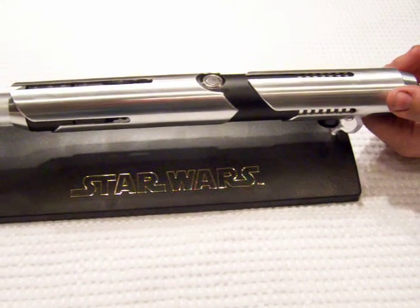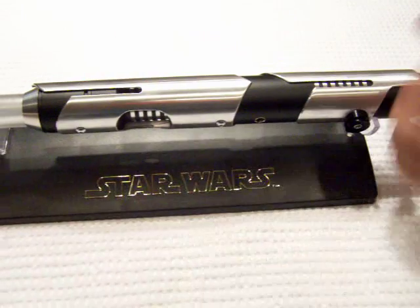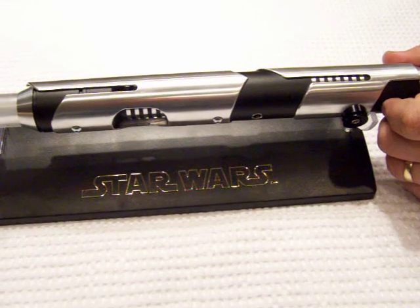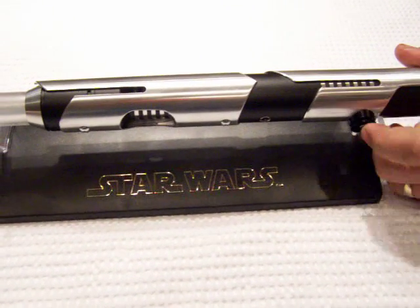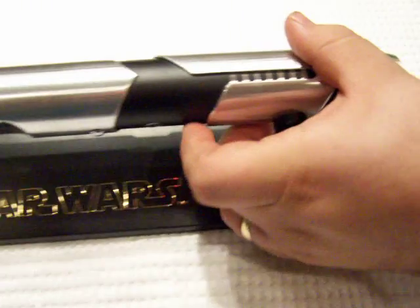It also makes for a crisper machined line when you want to make these nice matching designs. Those are going over the black, flat-black powder coating on the main hilt, with the machined grooves showing through just like the original.